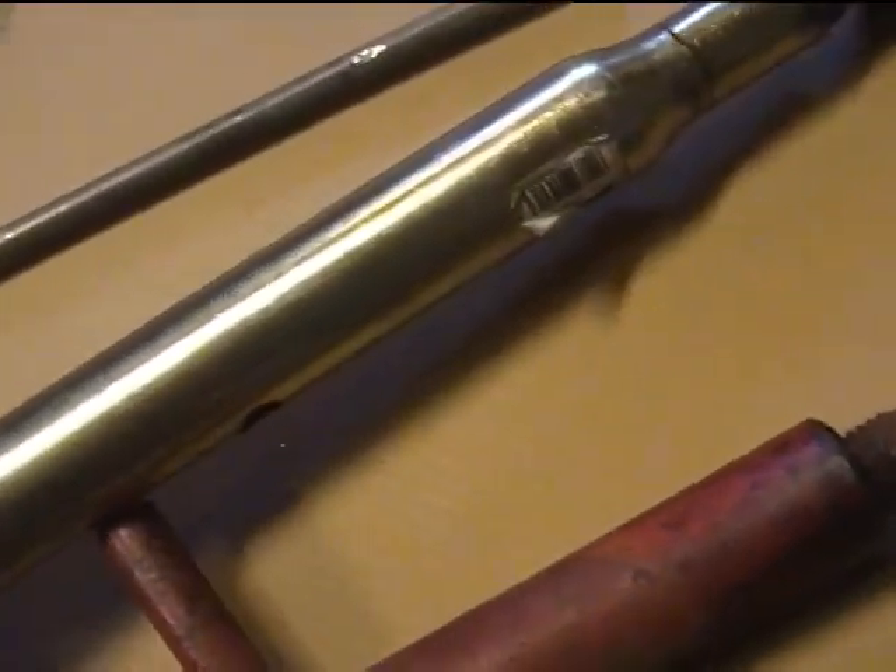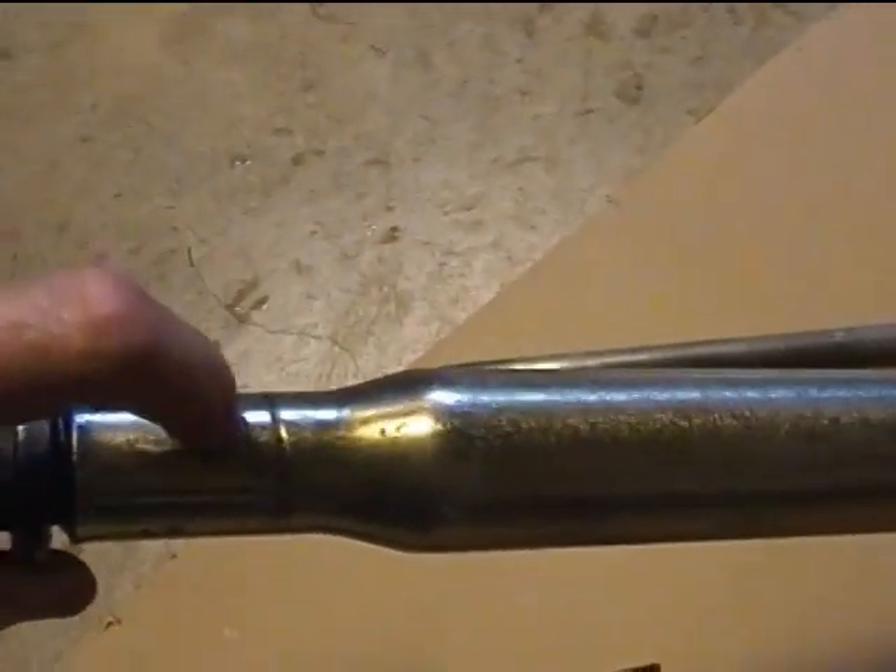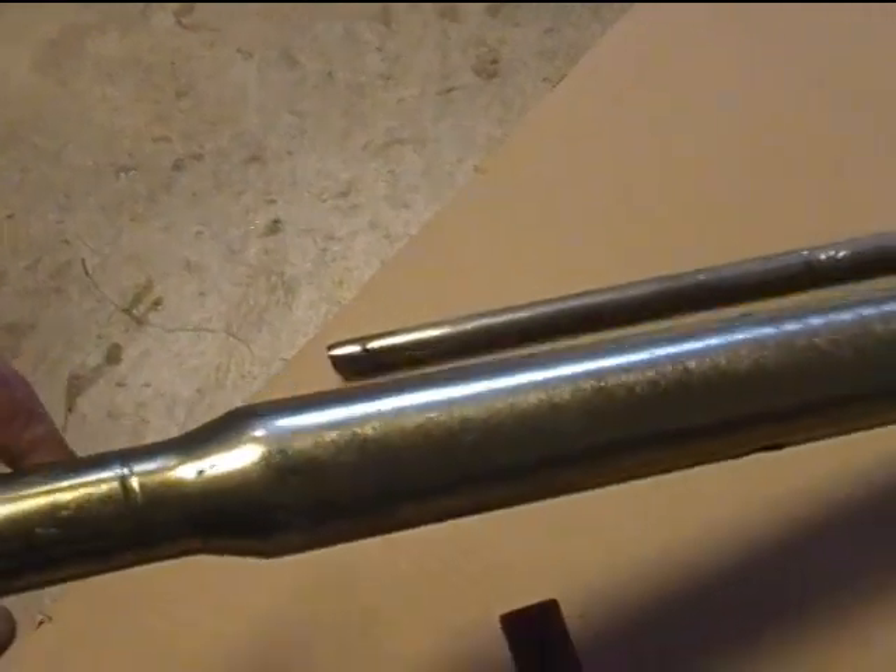And on the other end, right there. What a piece of junk!